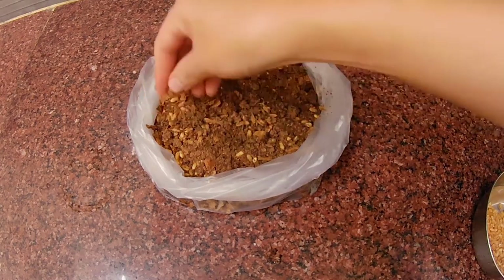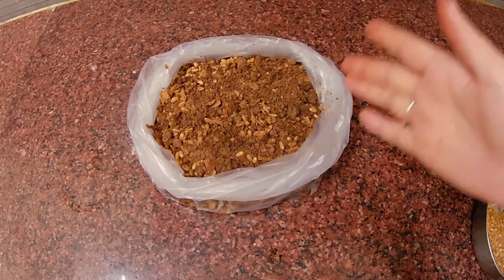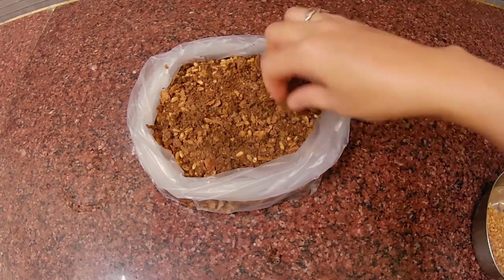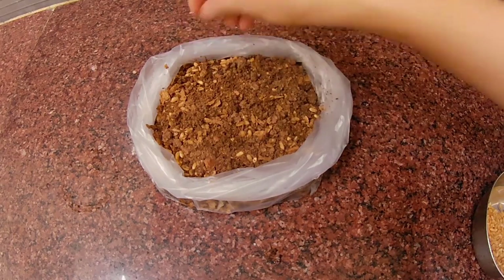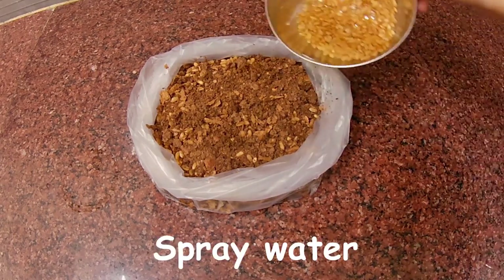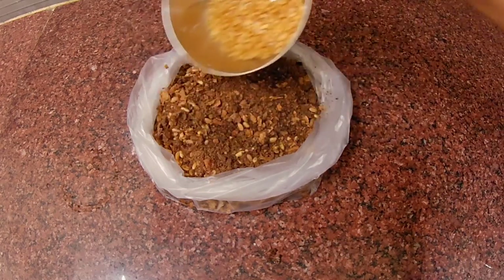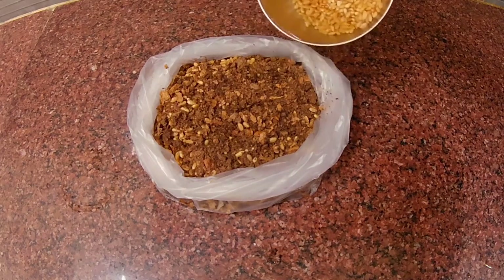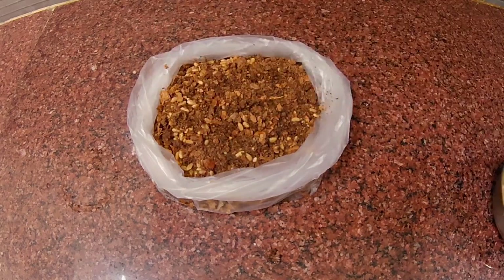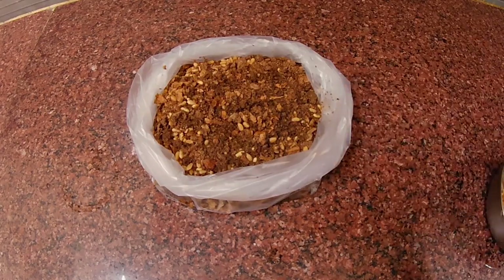I will put it in the water and spray it. In 2 days this will start growing.